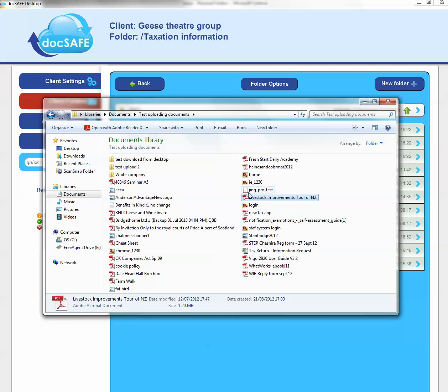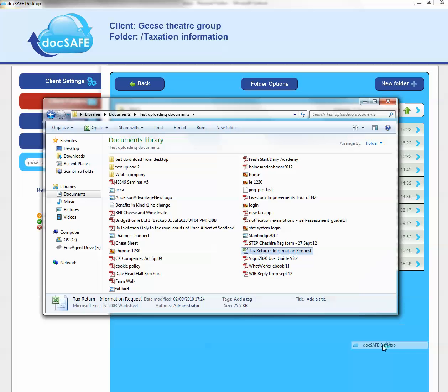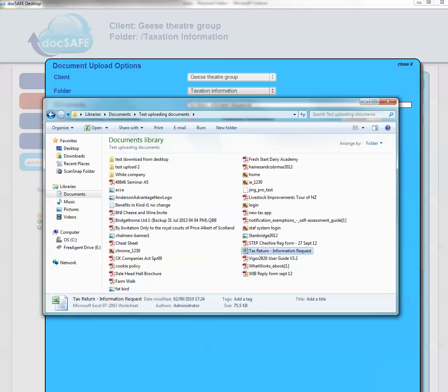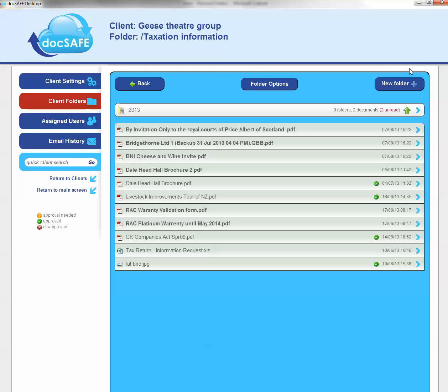I could go to a particular file — let's say I wanted to go to this tax return. I could right-click in Windows and send it directly to Docsafe from within Windows. And I can again do that with a single or multiple files. So there you go — there's the direct arrow, the drag and drop, and the direct send from Windows.